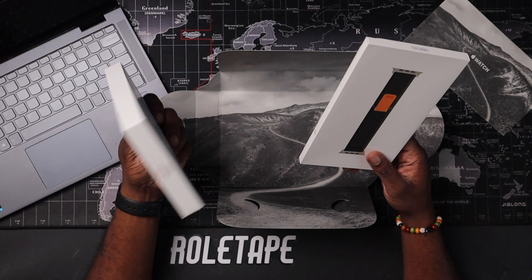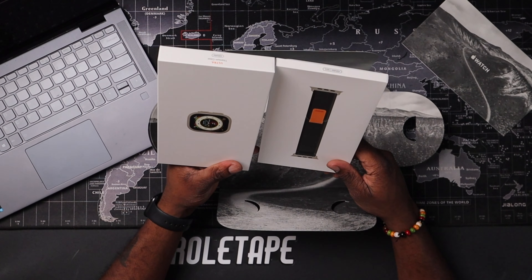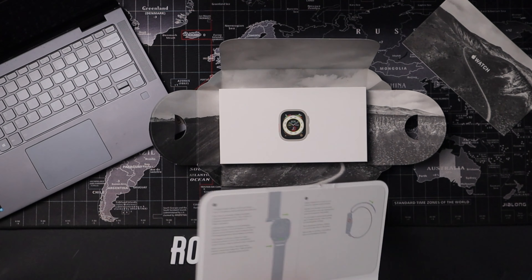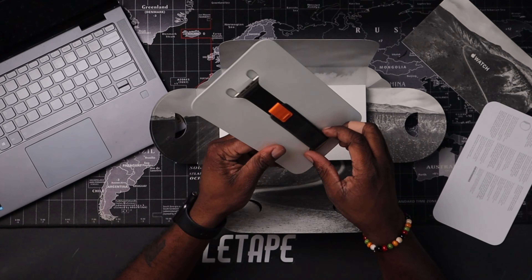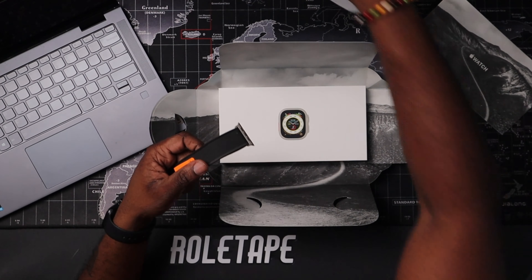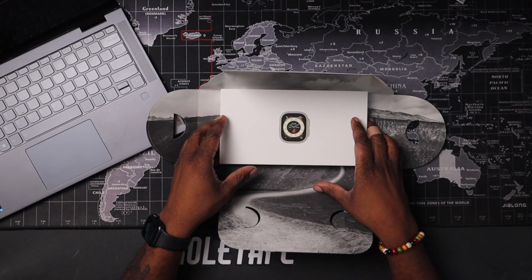I got the trail loop band in medium/large. Let's jump into seeing what this watch band looks like. Apple as always with some really nice packaging — it gives you instructions and I love the quality of this already. Let's take it out and move this off to the side.